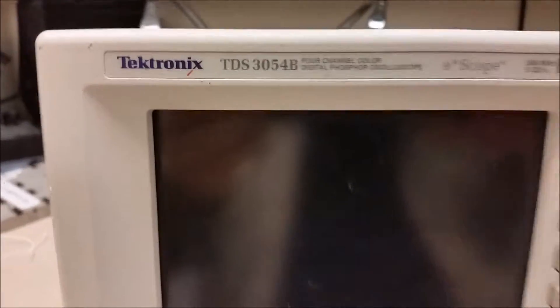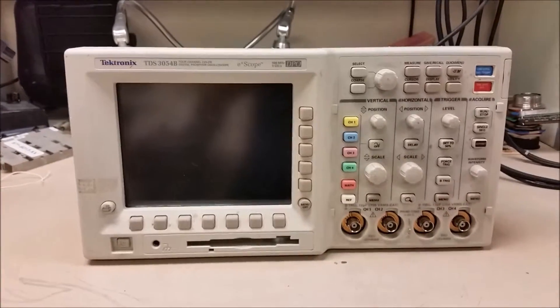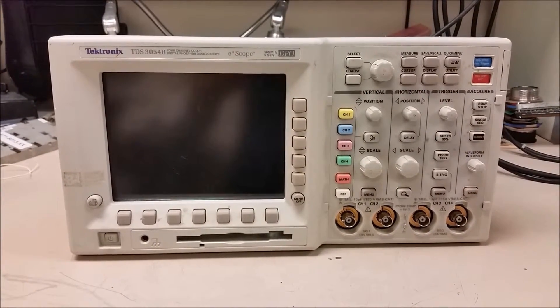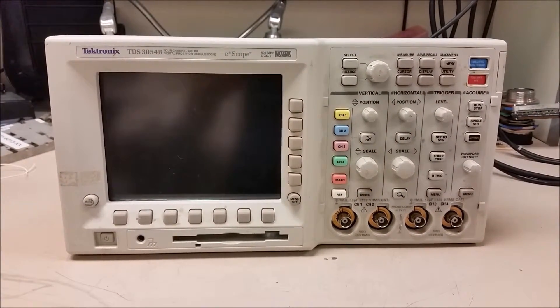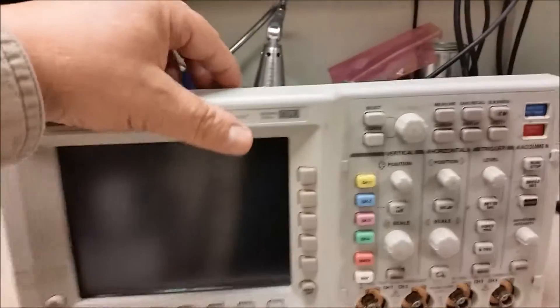Today we're going to try to fix one of these. I have a feeling it's going to take a while. The gripe on this particular o-scope is that AC works on all channels, but DC on channel 1 does not work. So we're going to have to play with channel 1 over here.